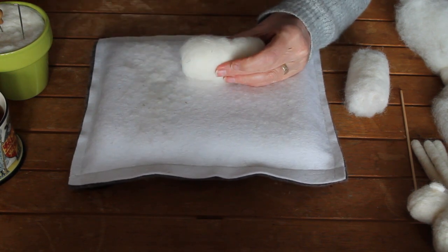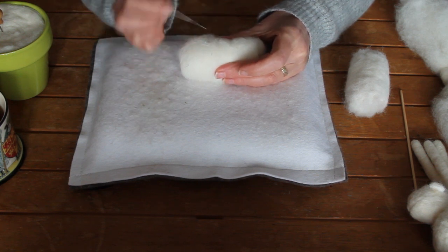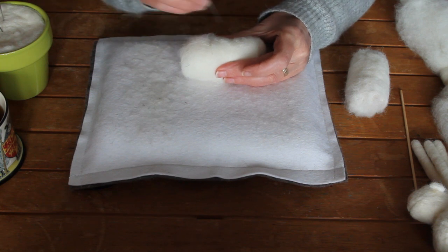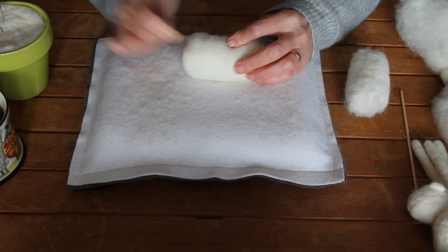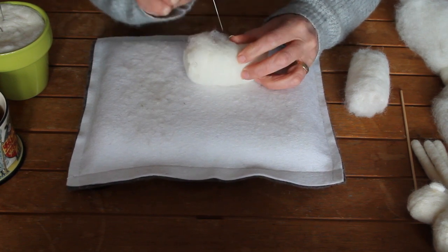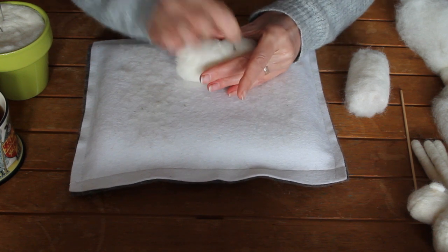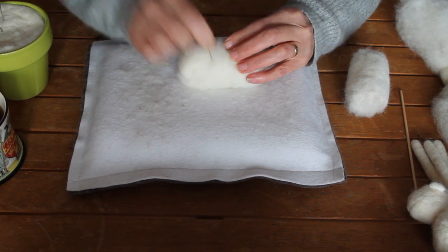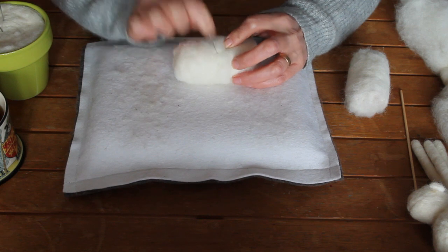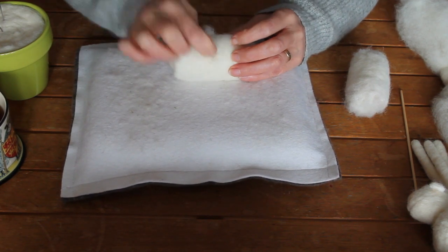I'm going to use my single needle. I have a 38 and this one is a 36, which is a stronger needle — it's a triangle. I'm digging in quite deep because I want it to felt right through. I need to keep turning it as well, so that the wool keeps the shape. I'm going to turn that onto this side, making sure we keep it moving.